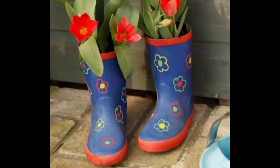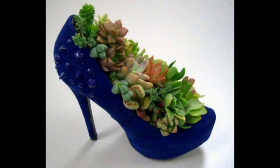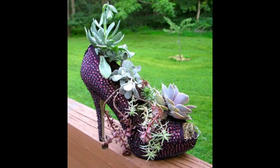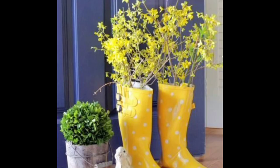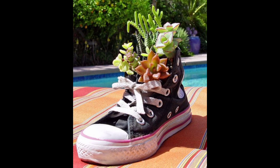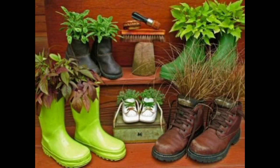Made of old shoes and boots painted with bright colors or tastefully decorated, handmade planters with blooming flowers or green plants create modern, original, and environmentally friendly decor for a modern eco-home. Shoe recycling and making planters for flowers or green plants are versatile ideas that suit any outdoor or indoor garden design and room decorating. Green plants growing in planters made of old shoes or boots always attract a lot of attention.